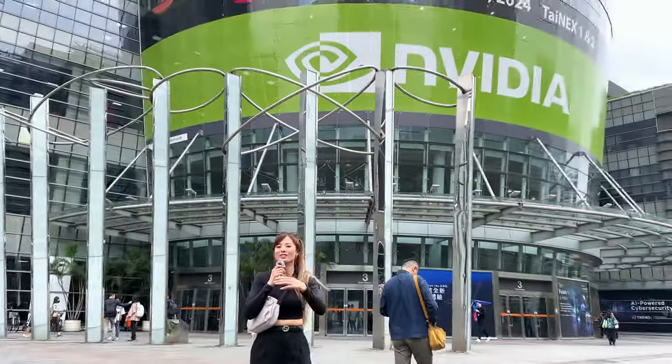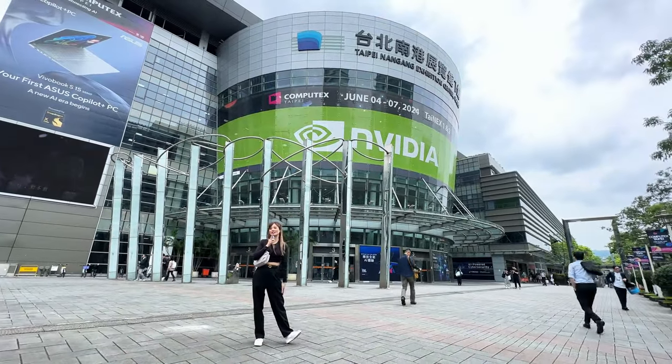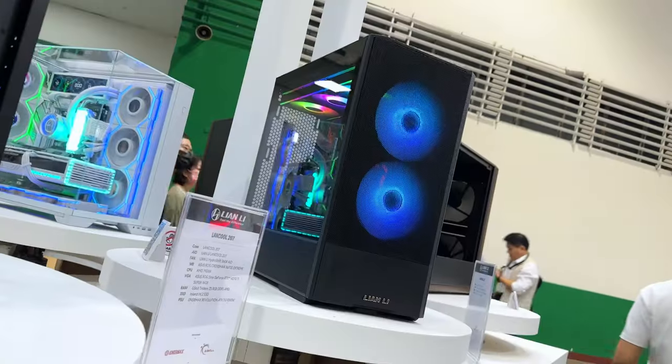Welcome back to Archetype Origins. My name is Jenny and we are at the Taipei Nangang Exhibition Center in Taiwan to attend Computex 2024. We're going to be showing you a lot of cool new things that are up and coming and some really cool tech.